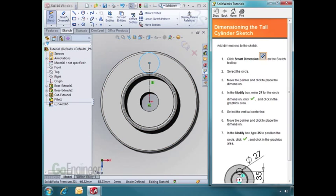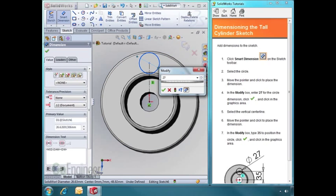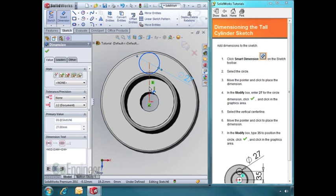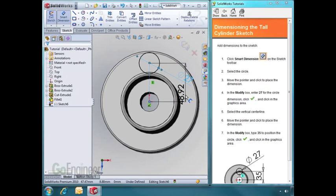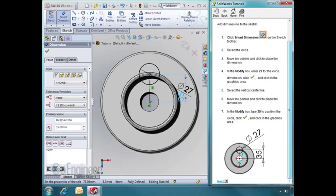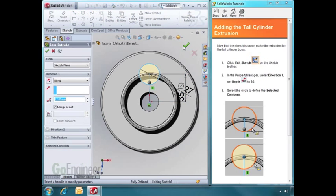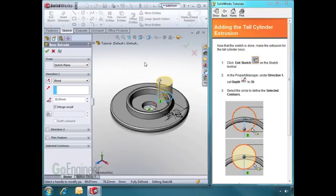Let's add some dimensions. I'll select the line — it'll automatically grab the end points — and I'll add a 35mm dimension. Now that we're done sketching, we can accept our changes and hit OK. We want to extrude this to a depth of 30, so I'll type in 30. I'll change the view orientation so we can see which direction we're extruding, then hit OK.